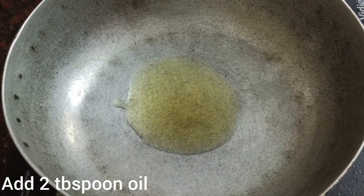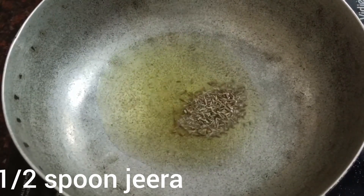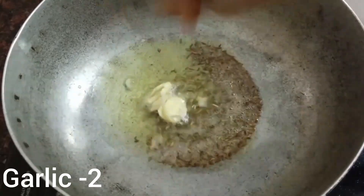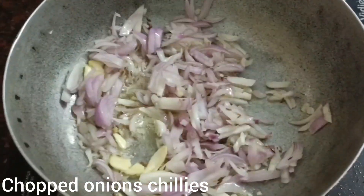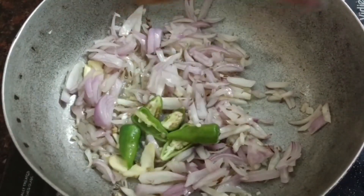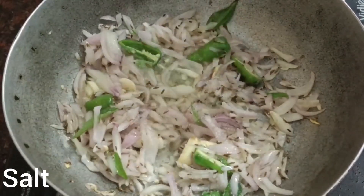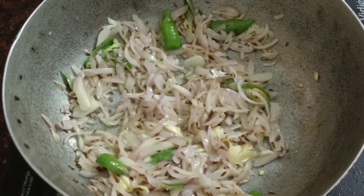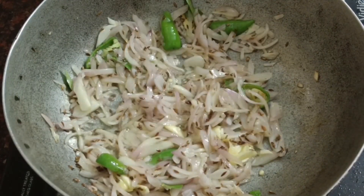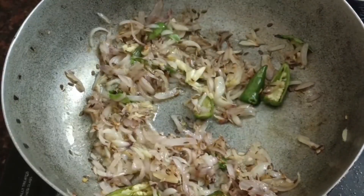Add 2 tbsp of oil. Add 2 tbsp of onions. Add 1 tbsp of salt. Add 1 tbsp of onions. Add 1 tbsp of color. Add 2 tbsp of it.